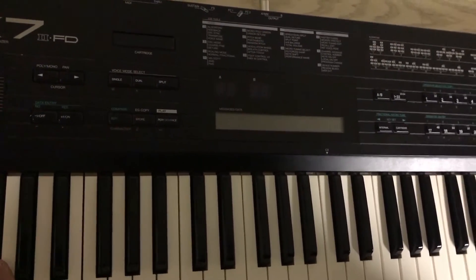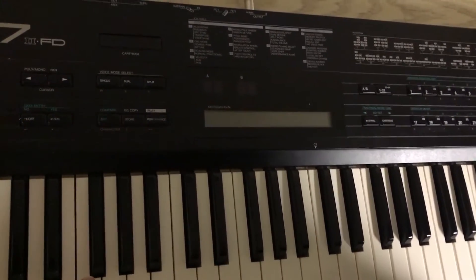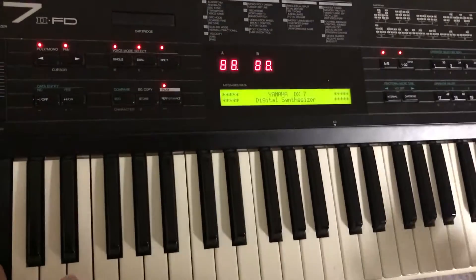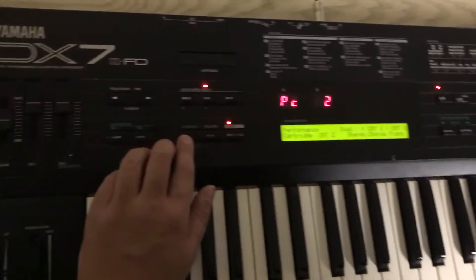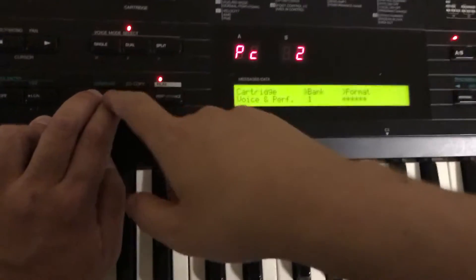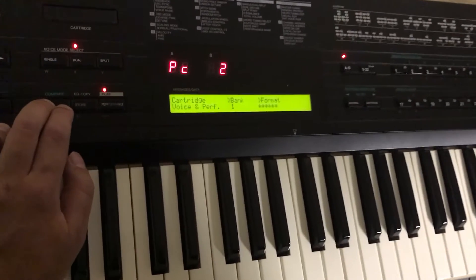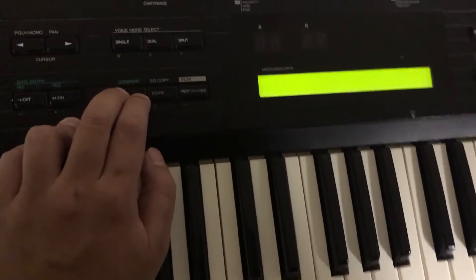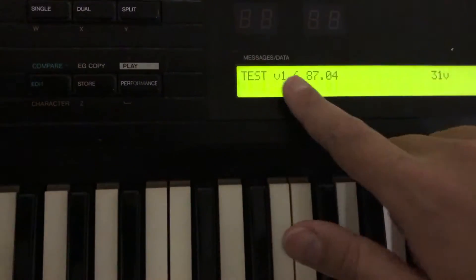Okay, try this for me — and if you've tried it before, we'll do it again just to be sure. I'm turning on my DX7. I'm going to press Edit, then while holding Edit, I'm going to press buttons 16 and 32 simultaneously until it goes into test mode.